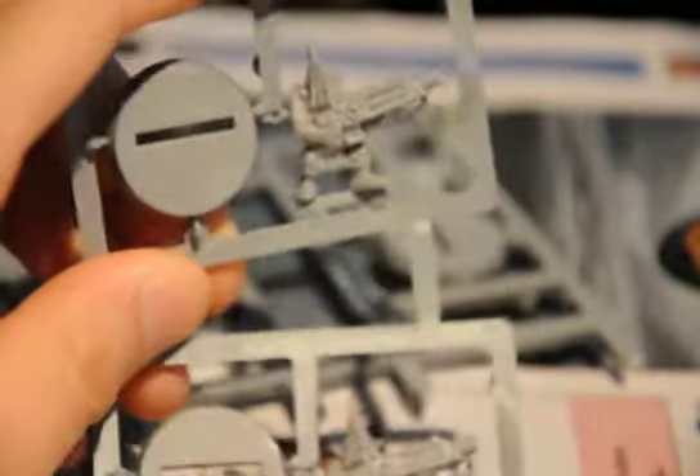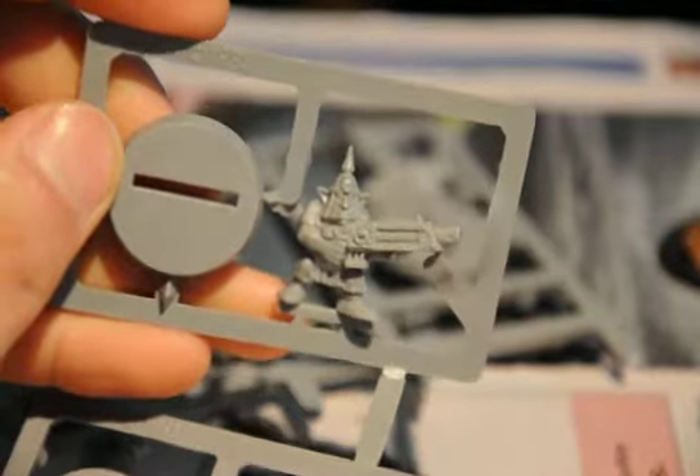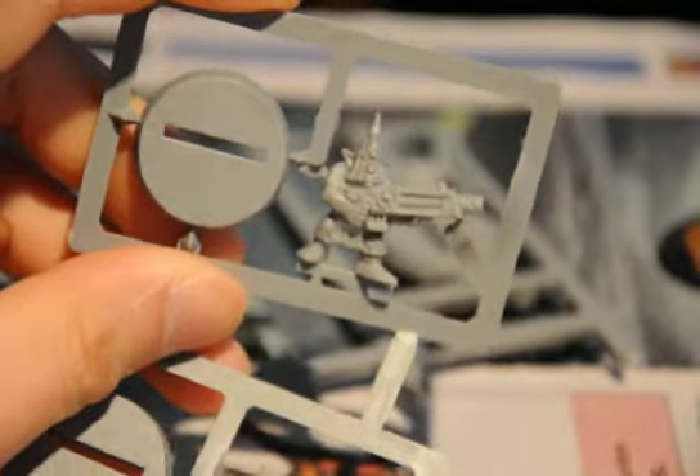Hey guys, Fieldstrike here again with another video for today. This one is of Gretchen. I found these at one of my hobby stores called Magic Box Hobbies in Vancouver, and they had four of these guys on a sprue for about four bucks.